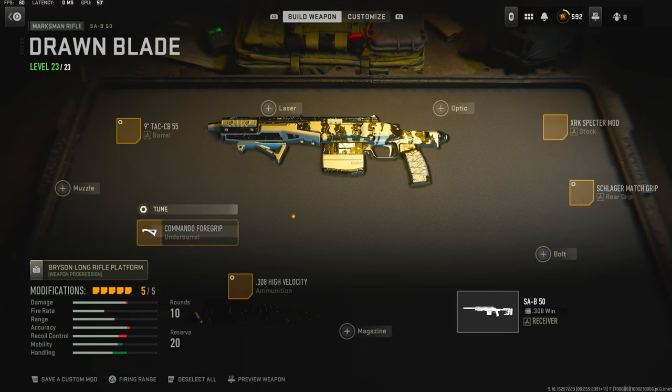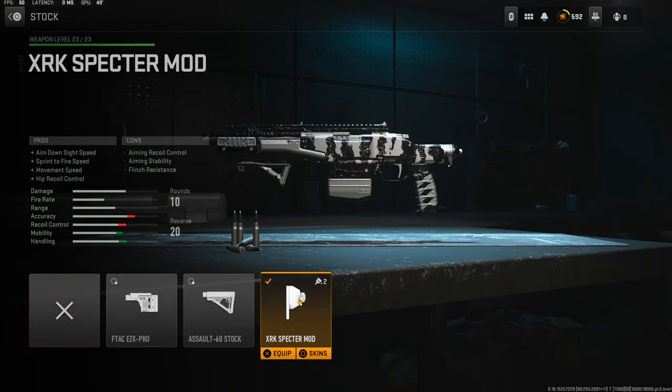Let's jump straight into the attachments. On the stock I'm using the XRK Spectre Mud. It adds aim down sight speed, sprint to fire speed, movement speed, and hip recoil control. The cons are aiming recoil control, aiming stability, and flinch resistance.